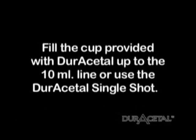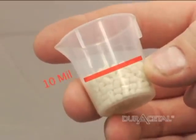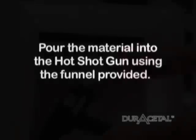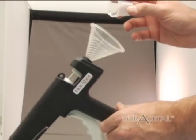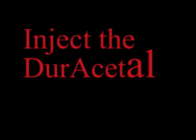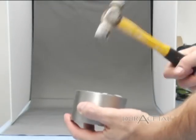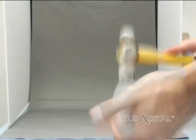Fill the cup provided with duracetyl up to the 10 milliliter line, or use a duracetyl single shot. Pour material into the hotshot gun using the funnel provided. After cooling, tap the stone out of the ring and break the stone away from the partial. It will be difficult to remove the stone if there was not the proper amount of petroleum jelly placed on the ring.